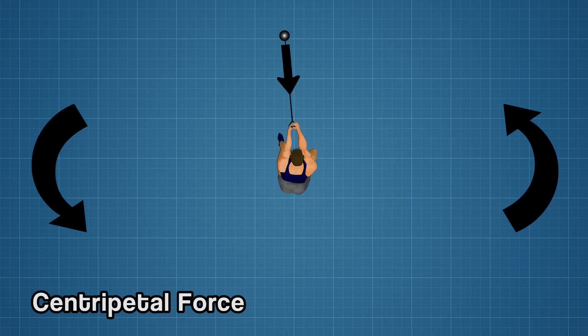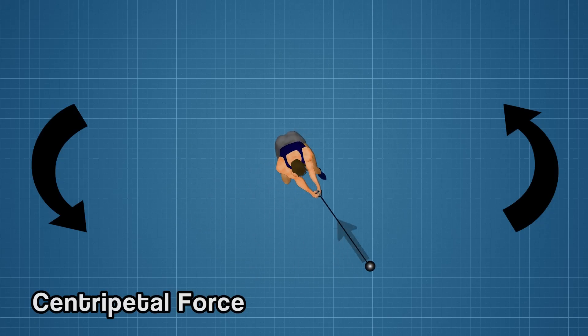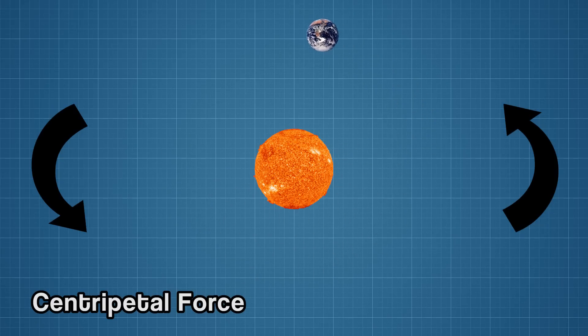The hammer throw was created in the 1500s by the Scottish after being told by the King of England that weapons were forbidden. Getting the hammers to travel as far as they do relies on centripetal force — the force that occurs when moving an object around a circular path, whether it be a hammer around an Olympian or the earth around the sun.